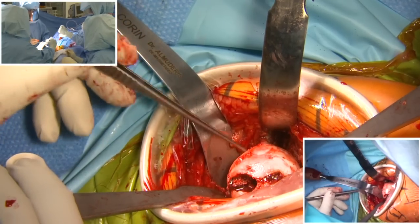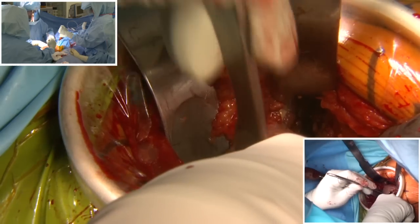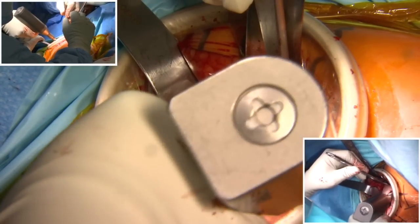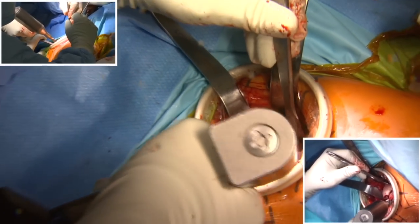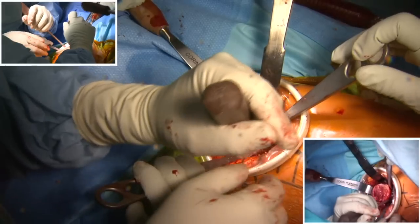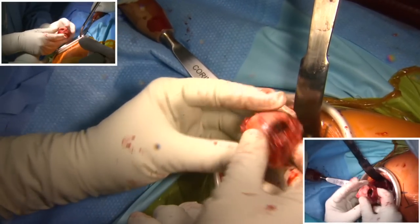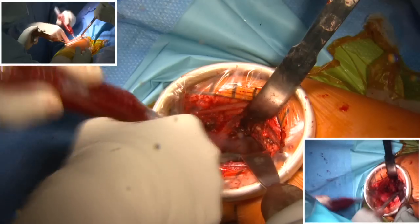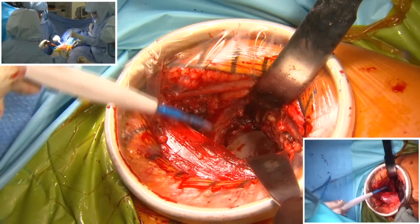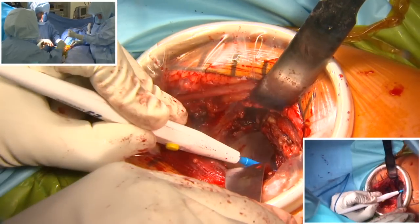That's the femoral head and there is significant arthritis — there is no cartilage left, it's mainly bone. Now we proceed to resecting the femoral neck using a saw and finishing with an osteotome. As you can see the resection is very high. We take the femoral head. Now we reposition the patient's leg. This is the acetabulum. During this whole process you can see that the muscle is not touched — everything is very well protected and no damage to any structures occurs.